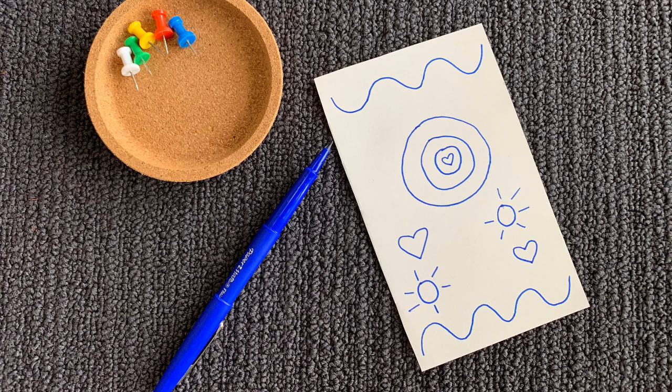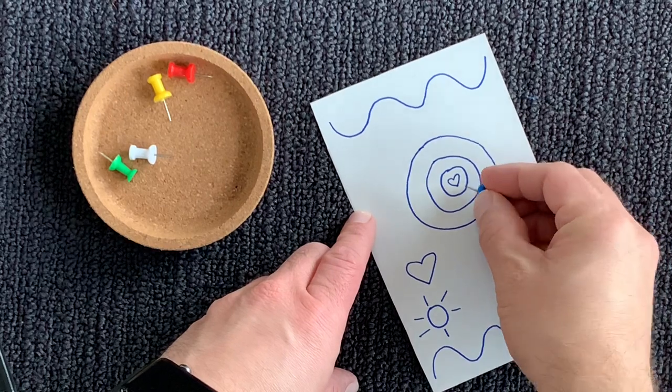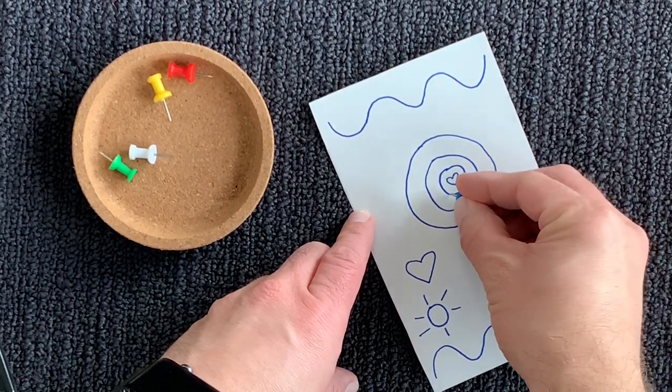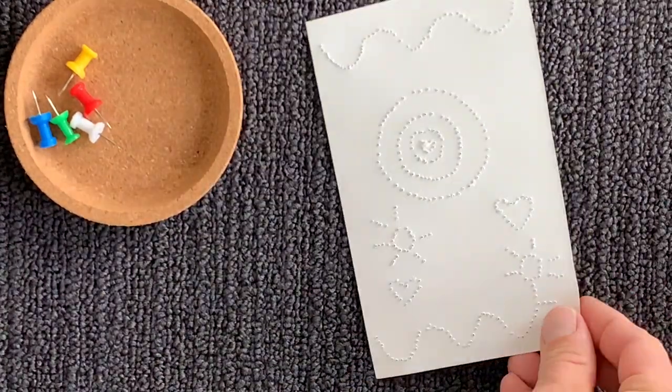Draw a design on your paper. Working on carpet, gently push the push pin through the paper along your design. Flip your paper over to see your design.